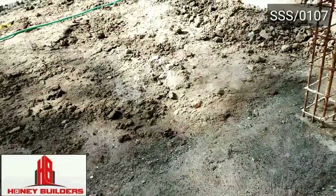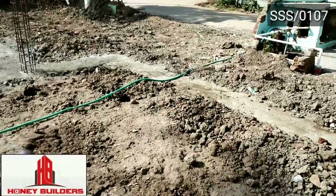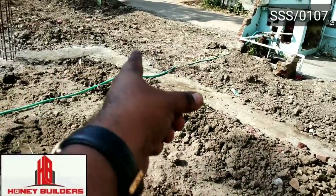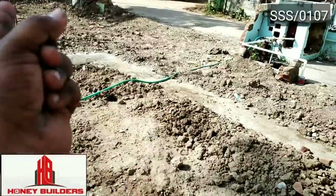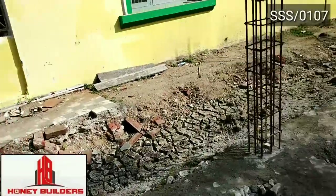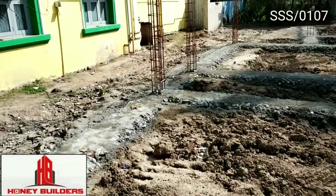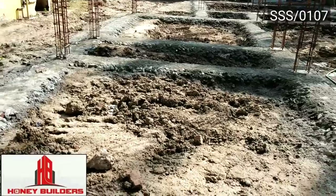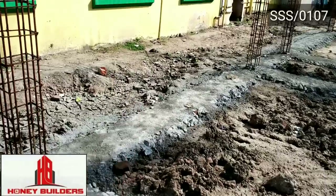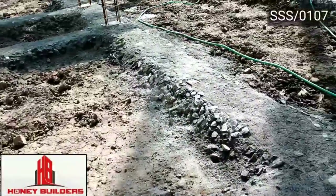In this framed structure concept, we will work with columns. If you want to build a column, you will have beams connected to it. The beams are placed according to the structural drawing. We will carry out excavation and the material will be removed.